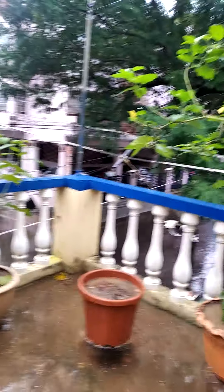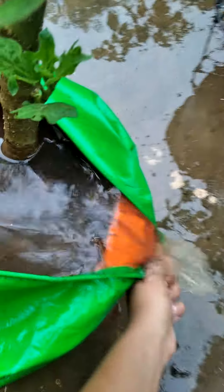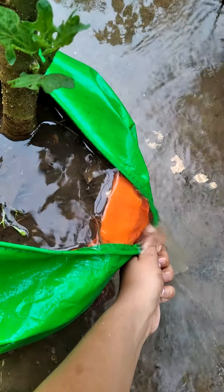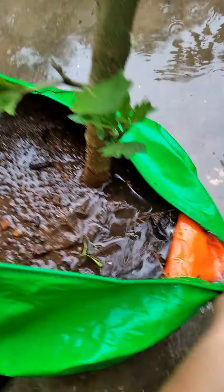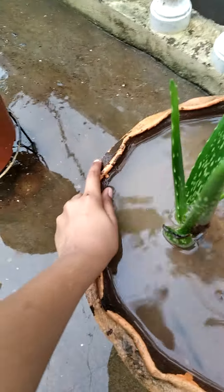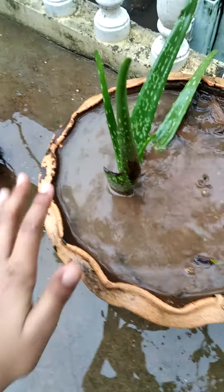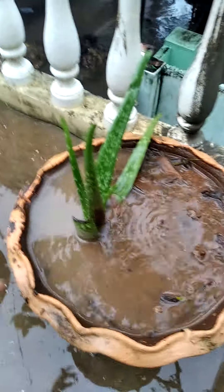In today's video we are going to see gardening tips — Part 1. These are very simple gardening tips: how to prevent water stagnating in pots and grow bags. First, if it is a grow bag, just do like this and the water will immediately go. If it is a pot, just tilt the pot in a slanting order, like a slope, so that all the water in the pot will also go out.